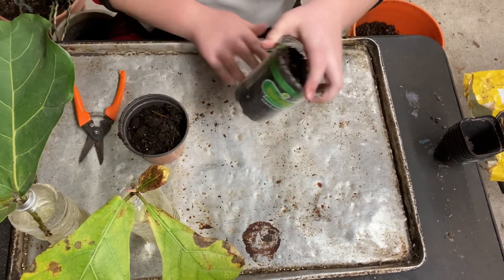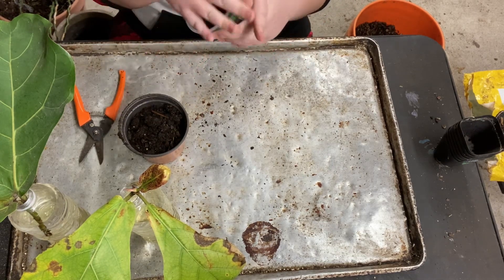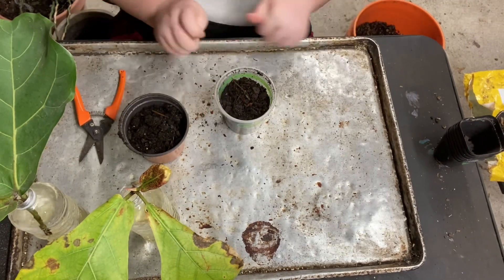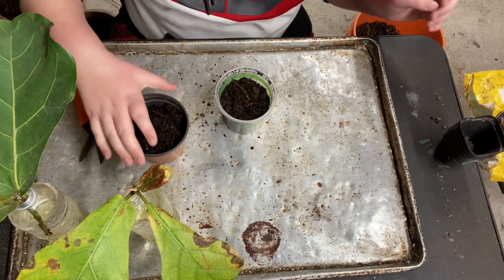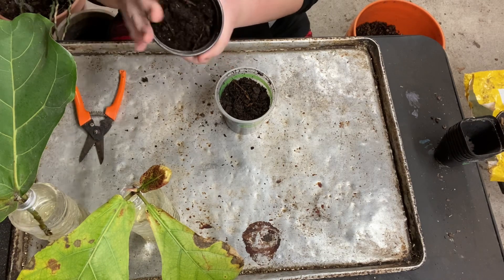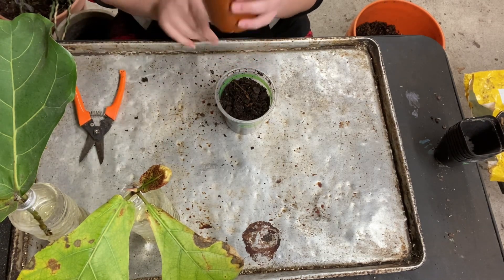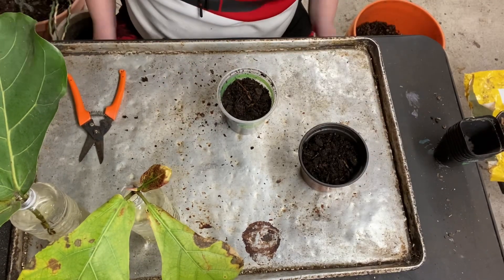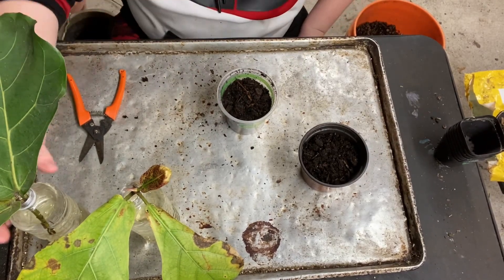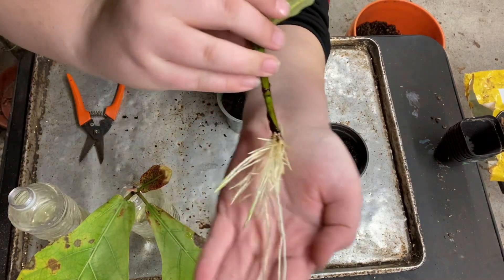I'm probably gonna keep these two fiddles - or keep one of them and sell them. I had the big boy, I had three props and I was gonna sell two and keep the third one, but sadly the third one failed and rotted very quickly. But that's okay, I've got more. First thing I'm gonna do is take both of these guys out and show you the roots up close and personal.